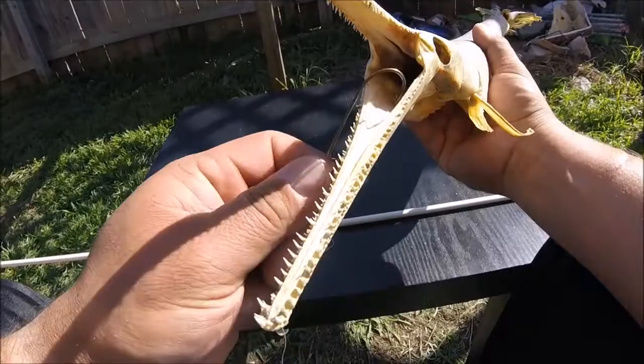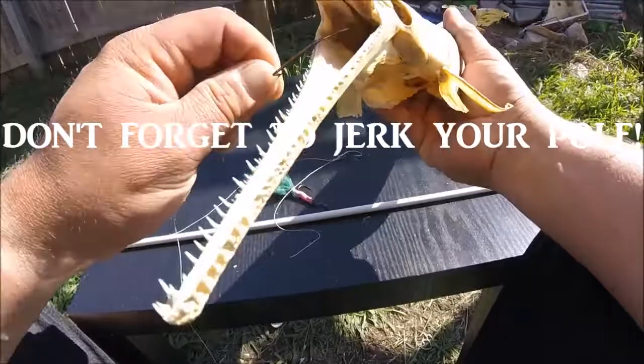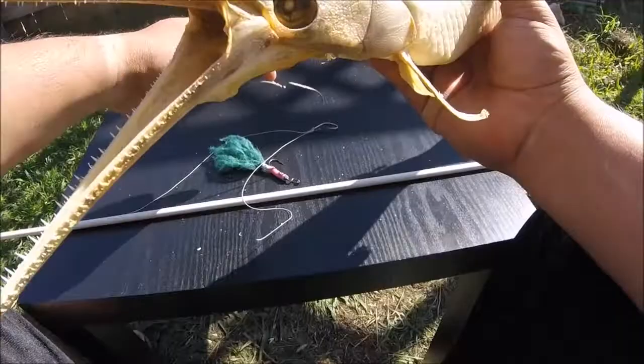They've got that hard bony mouth — those hooks are hard to get in there. You can try to set the hook down into the soft part on the throat; that's always good. Jerk your pole fast from left to right at a downward angle and you might be able to get them there. Use a real sharp stiff hook so you can get it into the sides of this hard skull.